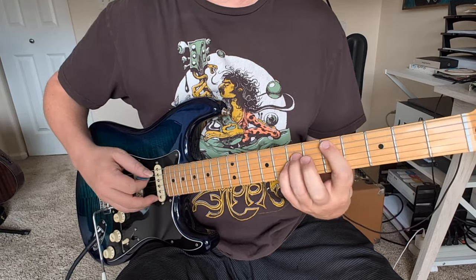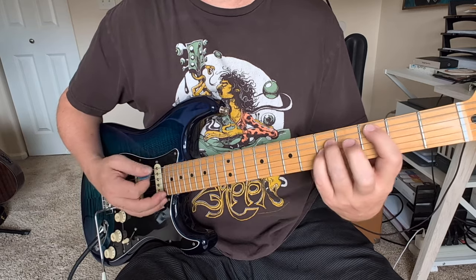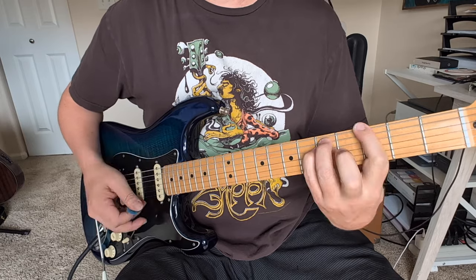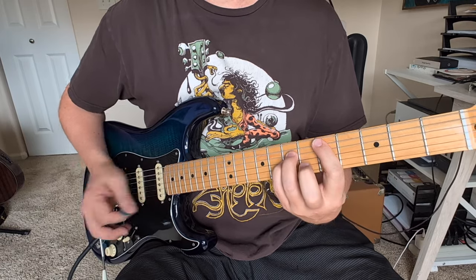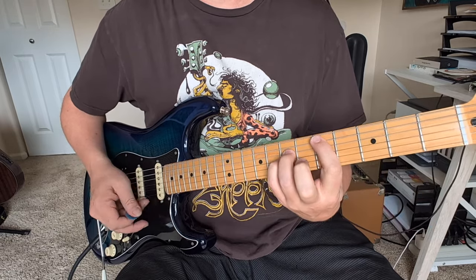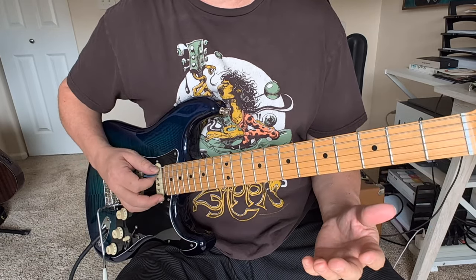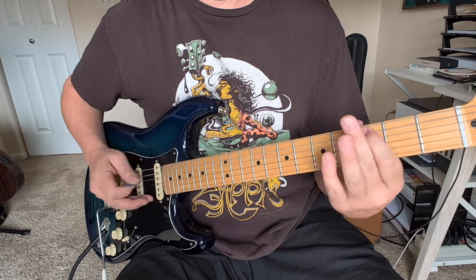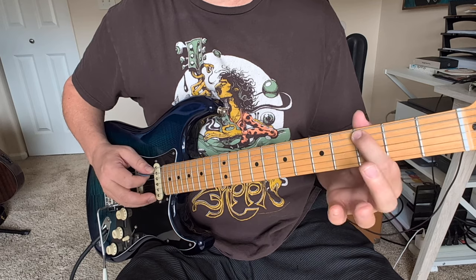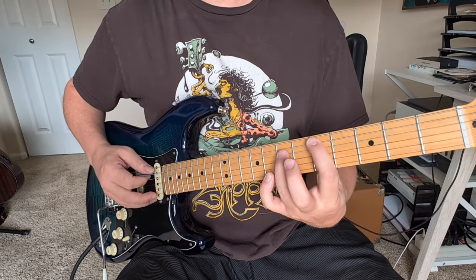And then we have this series of power chords: D, C, B flat, A, G, A, D. And then you have a little pickup riff — or a little ending riff kind of thing. That was the A note on the A string open, then the 3rd fret, the C note, up to the D power chord.